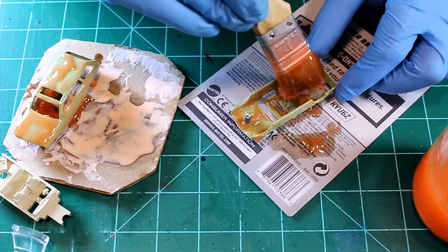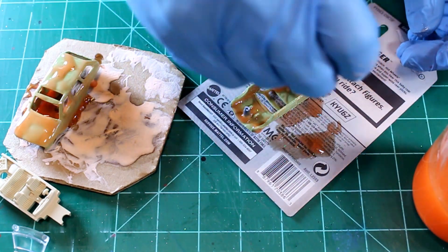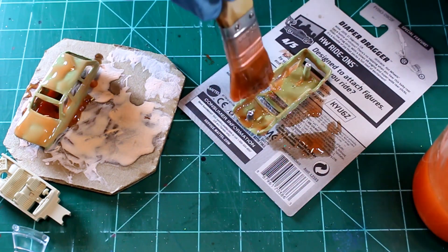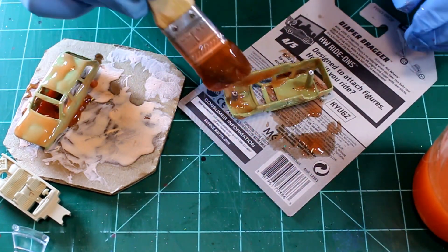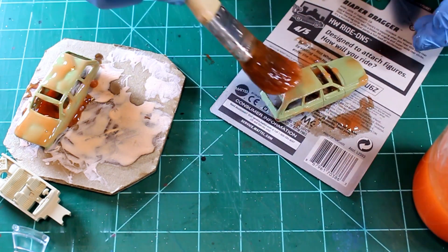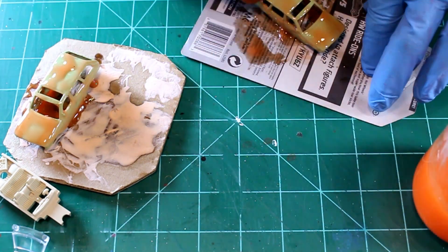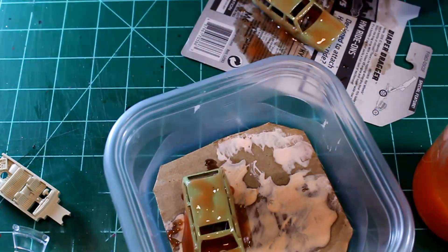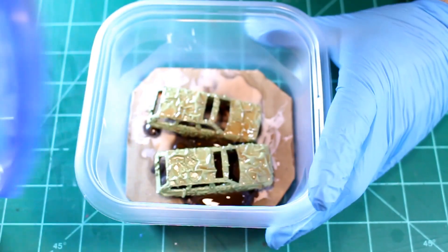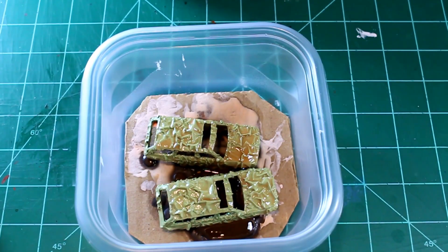Taking your time when you're applying your stripper is really important. If you get in a hurry you're just going to end up missing some spots and then you have to strip the car again. Just take your time and make sure you hit everything — I like to get both sides, inside and outside. So these have sat for about a day; I wasn't able to get to them last night, but you can see they look ready to go — the paint's ready to fall off.